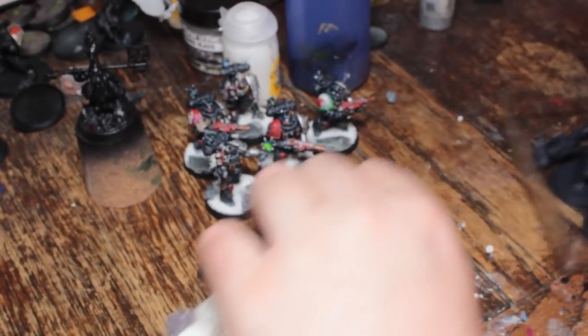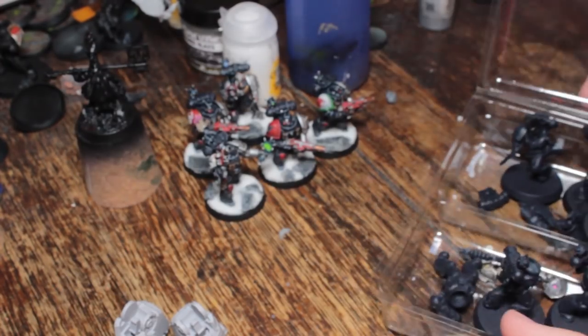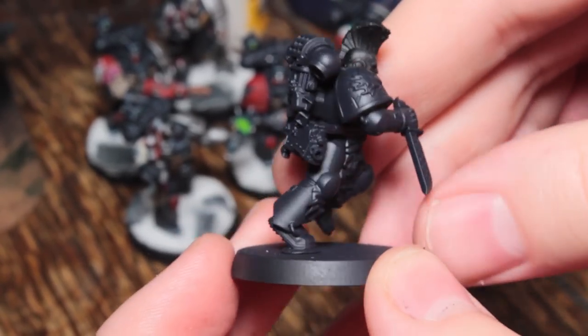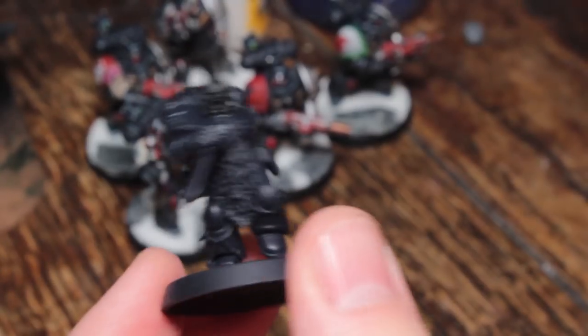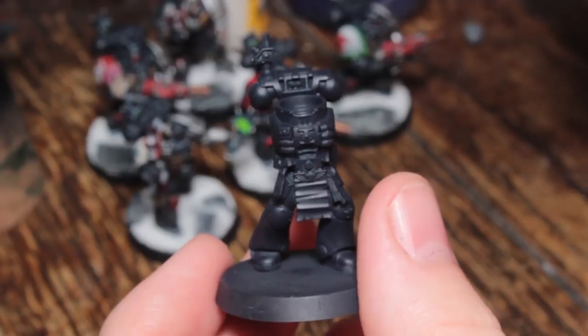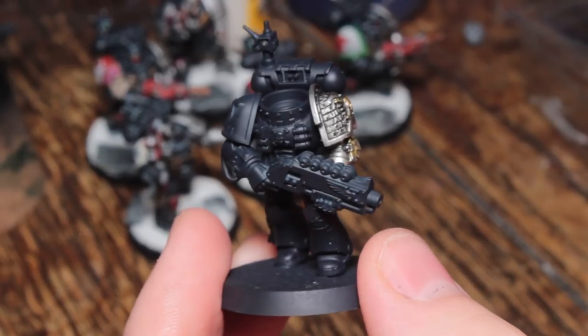I also started a whole other squad worth of Deathwatch. Got the Space Wolf guy from Deathwatch Overkill — his arm's knocking about, the chainsaw arm, not painted yet. I'm doing him up because he's going to be a fun model to paint. And I've got in here four more Mark VIII veterans with shotguns, which will be accompanying my Cracker Cannon that I painted before. I've painted all their silver arms — super quick to do silver arms the way I do them.